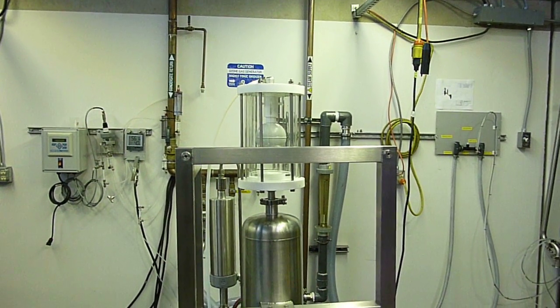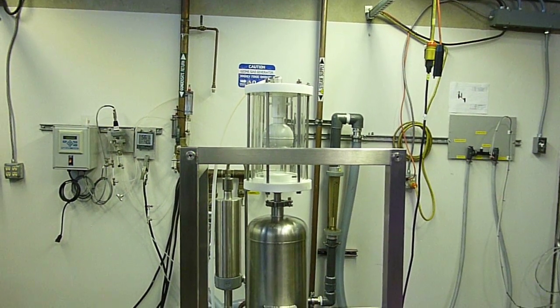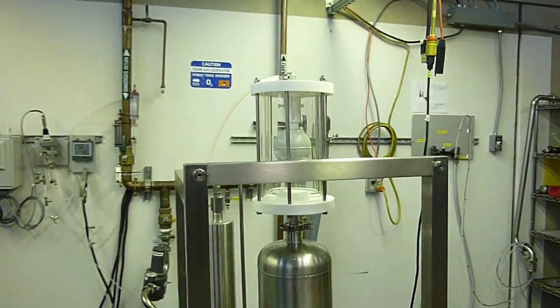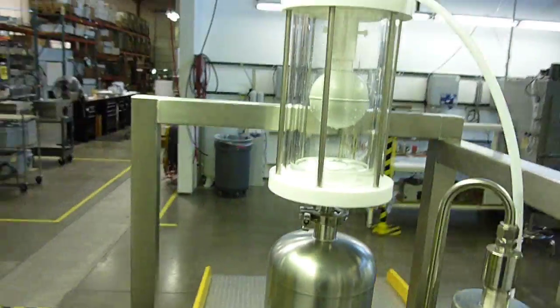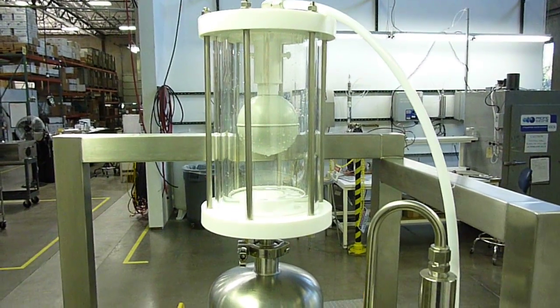All right, here we go with our new clear vent valve in operation. Right now the pump is running but there's no water flowing through the system, so the vent valve itself is basically empty of water. I'll go ahead and turn the water on now — you'll see it fill.